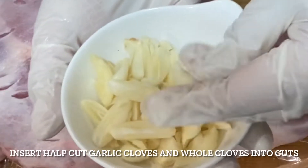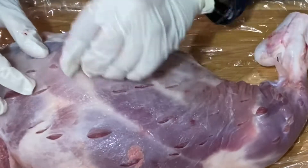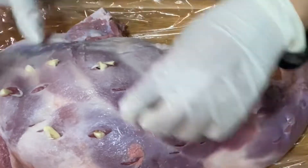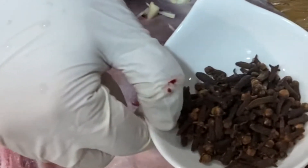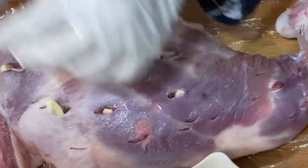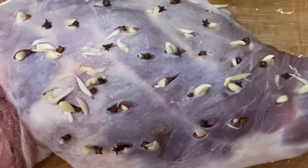Here I have garlic cloves cut into slices. I'm inserting these garlic slices into the holes we made in the lamb leg. For aroma, I'm also using whole cloves, inserting them right beside the garlic cloves. This makes the meat smell super delicious.